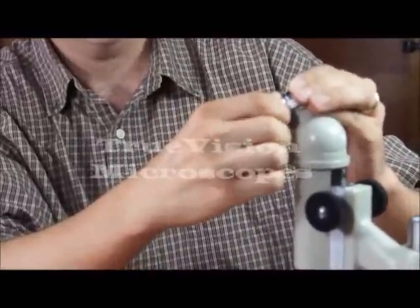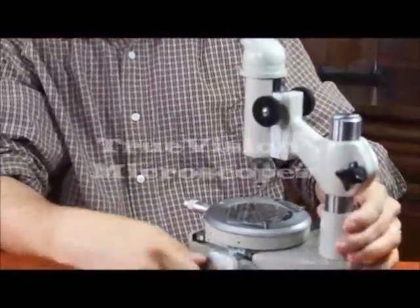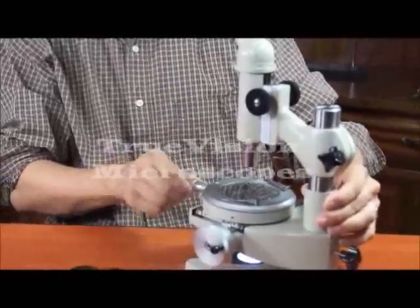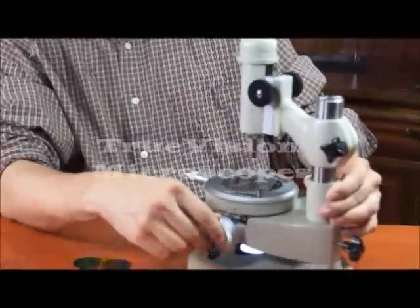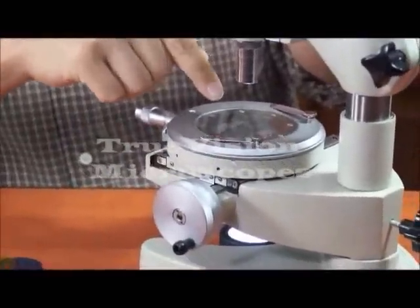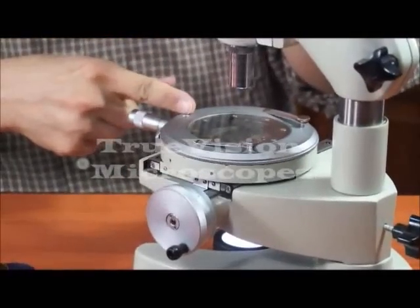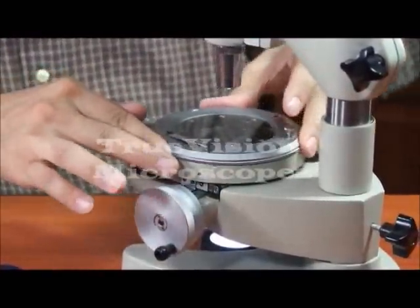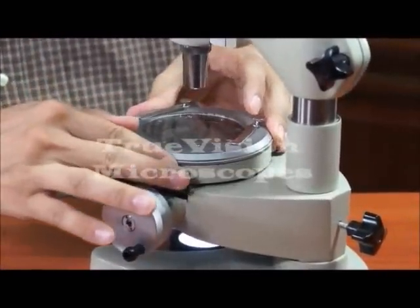You line up the crosshair with the specimen, and you use your manual micrometers to move in the x and y direction. You measure off how far you've traveled in the x and y direction by using the crosshair on the specimen and knowing x travel and y travel distance. You also have measuring with angles — the stage rotates a full 360 degrees.